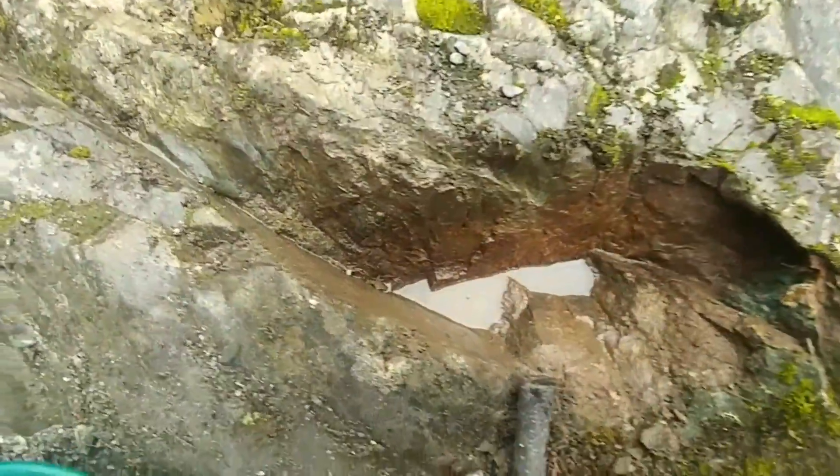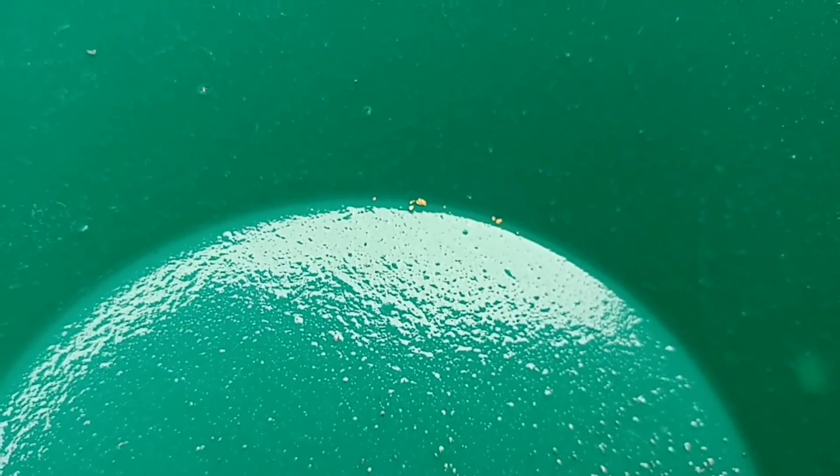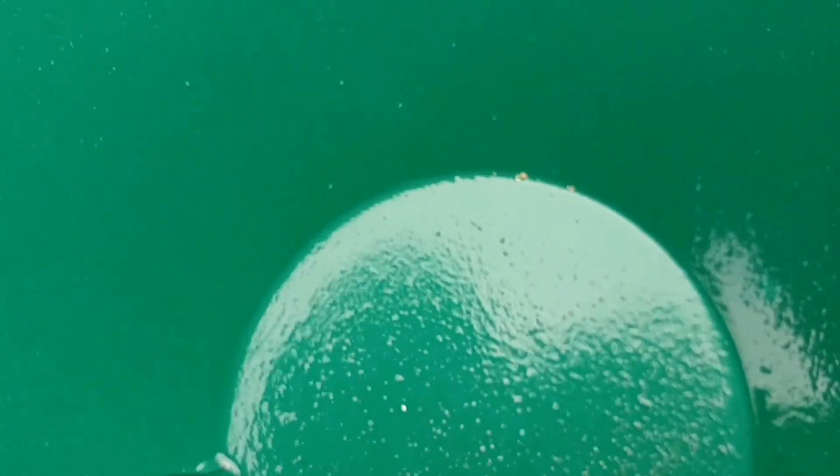So this little crack here gave me about ten pieces of color — small color. You can see the comparison with my finger. Not a lot.